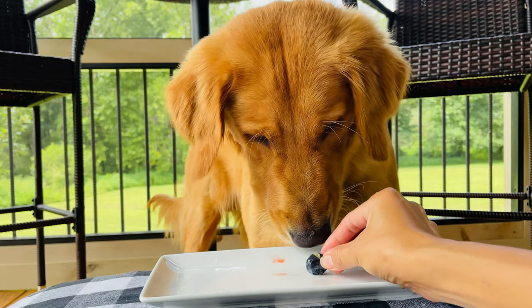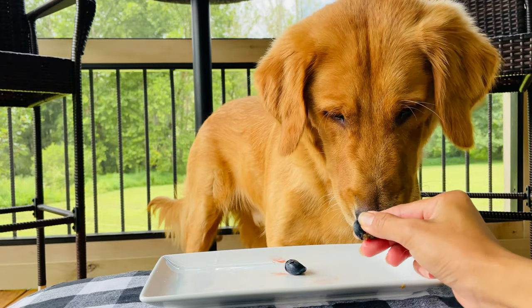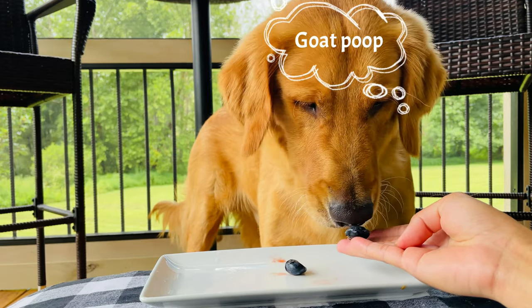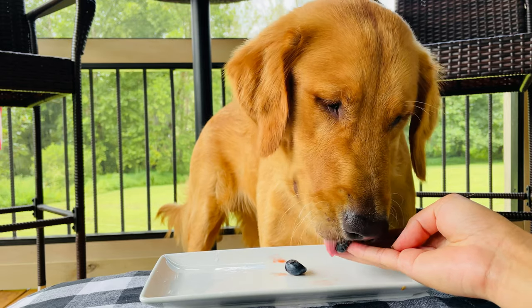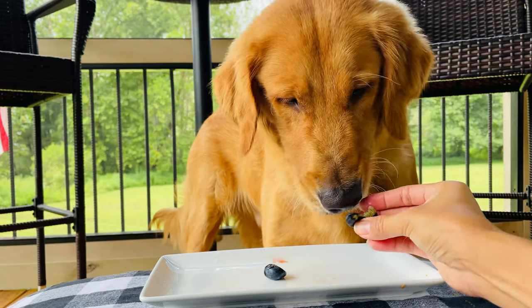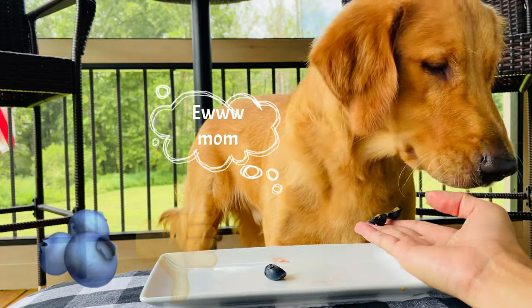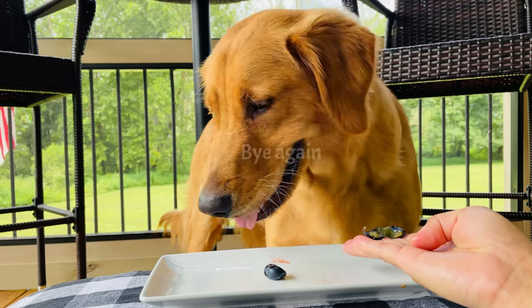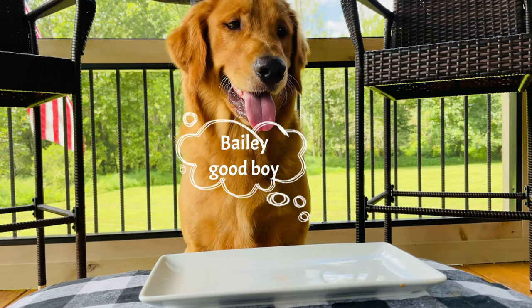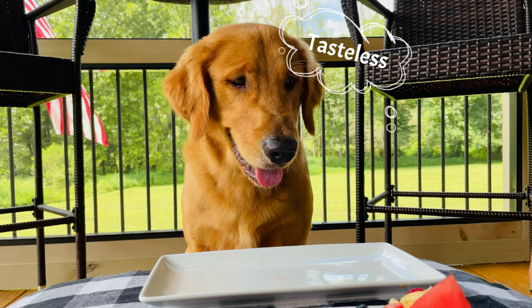Blueberries, Bailey! Yummy. Eat, it's good. You want it in my hand. Come here, come on. Sit. Good job. Stay. Okay Bailey, you did not eat your blueberries and you did not eat your apple. You have leftovers here. Which one would you want?